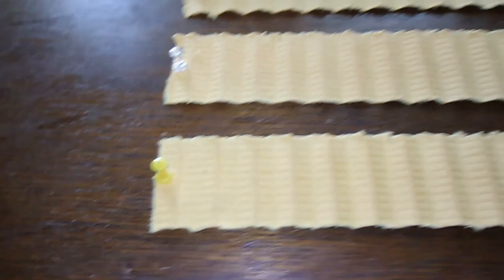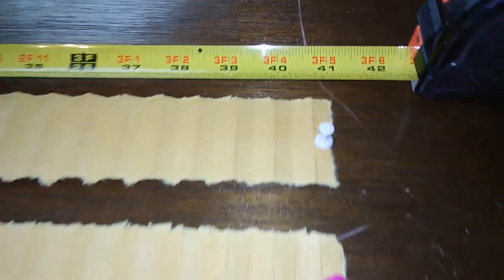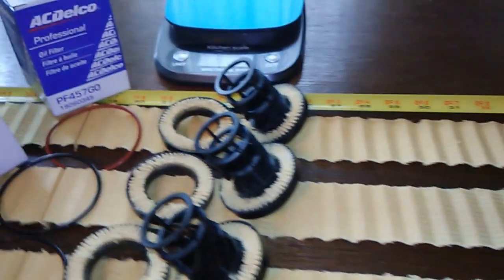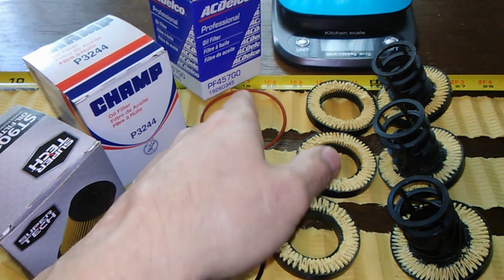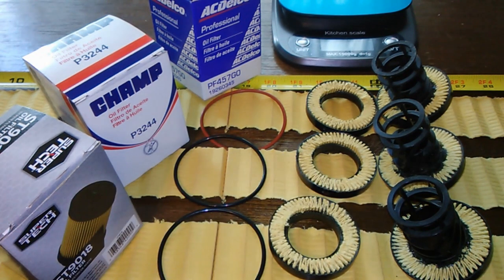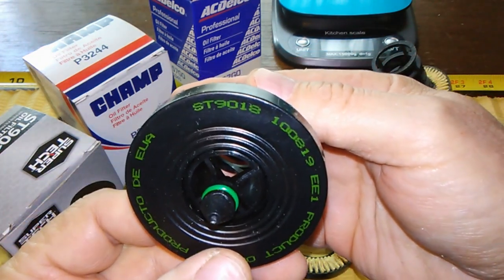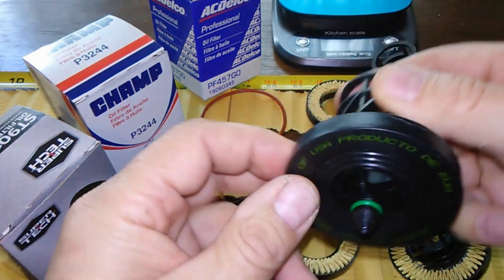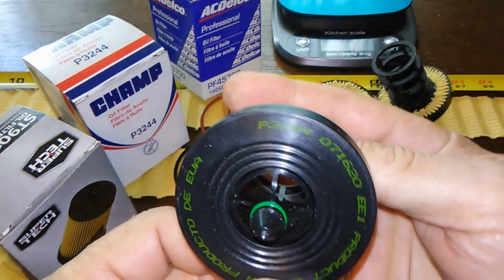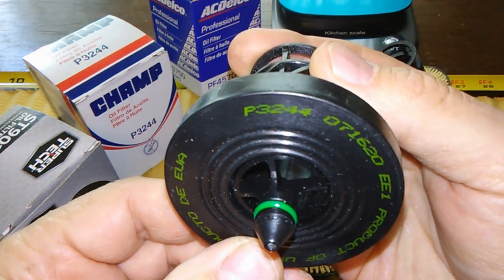Here they are, all laid out — all three are 41 inches long. You can see the Super Tech, Champ, and AC Delco side by side. The seams line right up and they're the same length. The Super Tech is marked ST-9018 and the Champ is marked P3244.